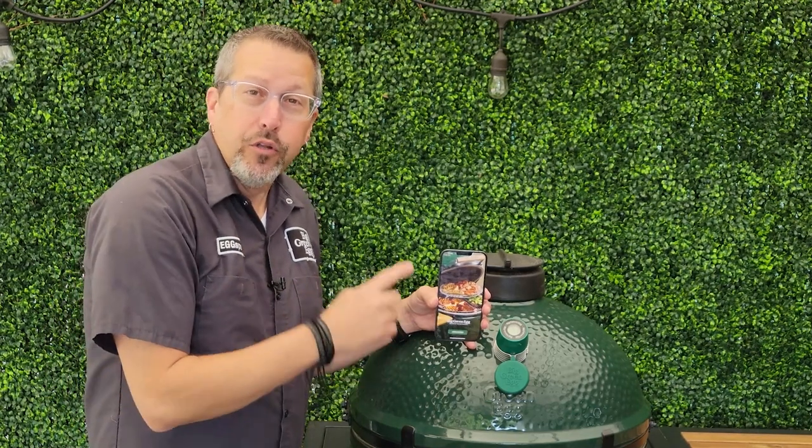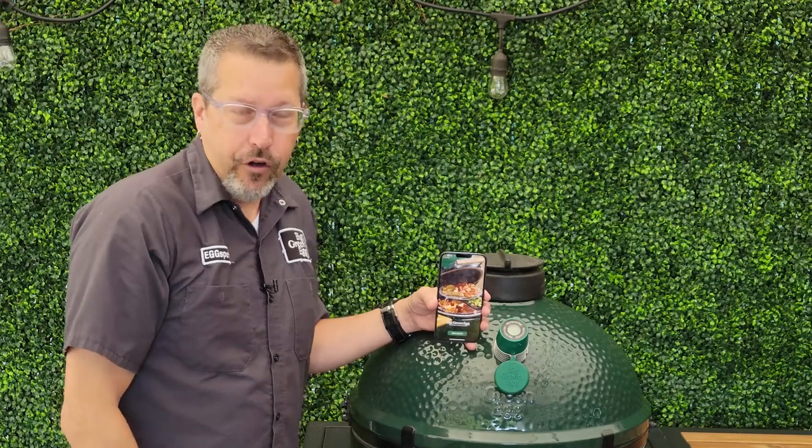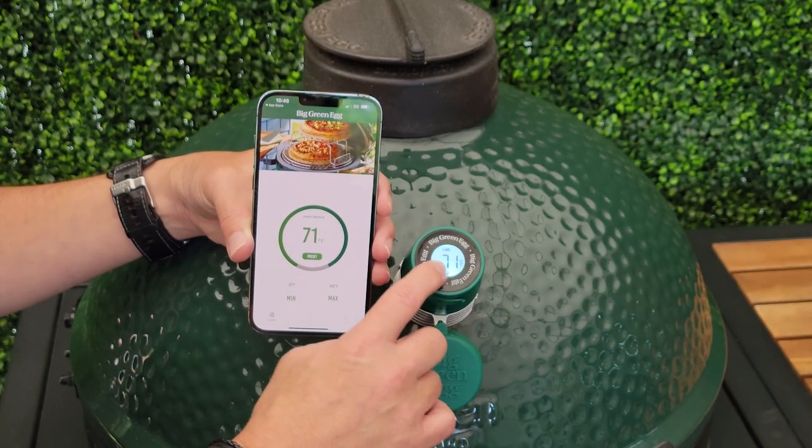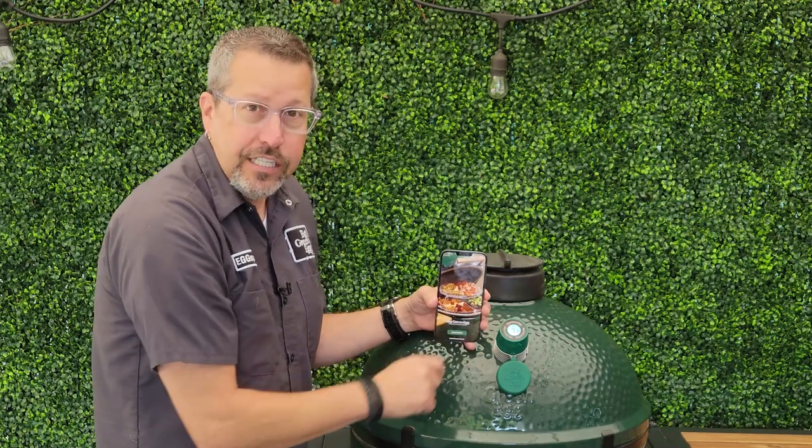Hey, it's Rob with Big Green Egg to introduce to you our new external Bluetooth dome thermometer. So you turn it on, it's backlit where you can see it. It is a digital LCD screen.